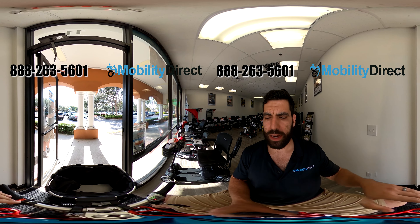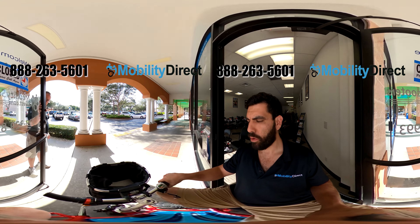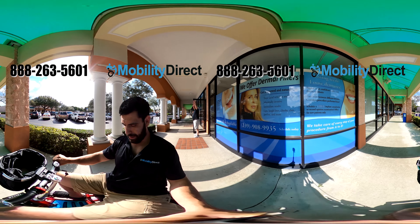With that being said, I'm going to be careful because I will be recording and we're going to go for a little test drive. Because this is a fast scooter, I'm not going to go in the store — I'm going to take this off-road and see how fast this bad boy goes. Most people buy it because of the speed. Some people buy it because of the fact that it can fold and hold 350 pounds.